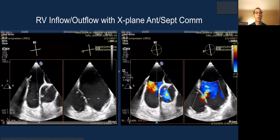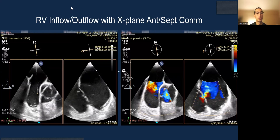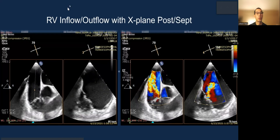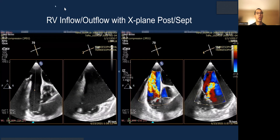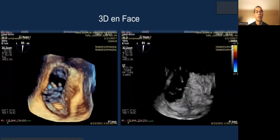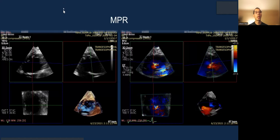The key view is the inflow X-plane sweeping from anterior septal by the commissure, to the middle of the valve, to central, and finally to posterior septal. This allows you to understand the jet location, the coaptation reserve, and the clipping strategy. 3D en-face is relatively useful if you can get good images.